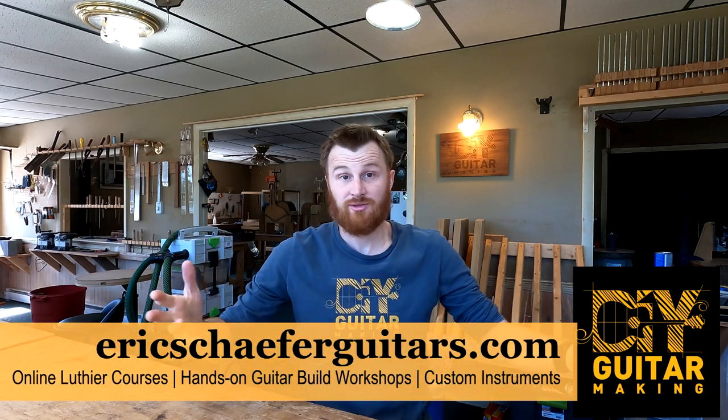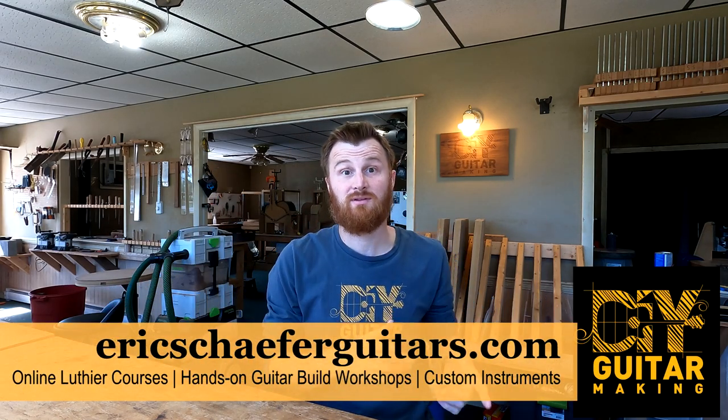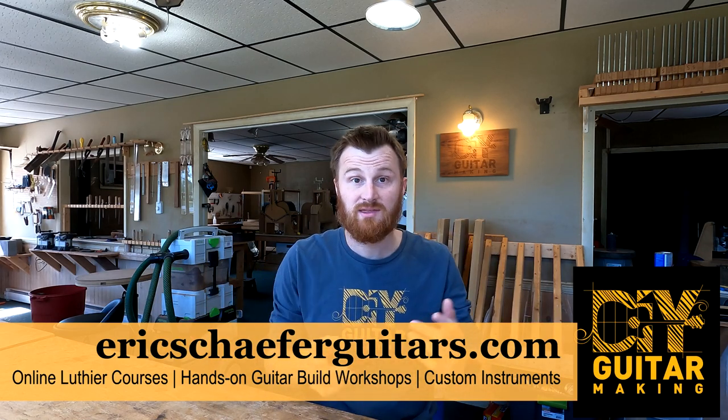Hello, welcome back to DIY Guitar Making here at Eric Schaefer Guitars. Luthier's Mercantile is closing, which is freaking nuts. We're going to talk about that later, not right now. We'll get into that — just a couple of housekeeping things first.